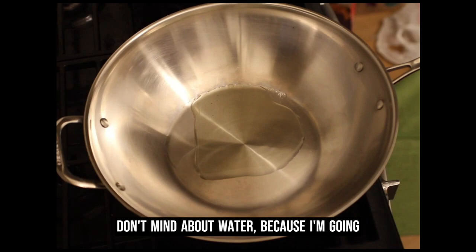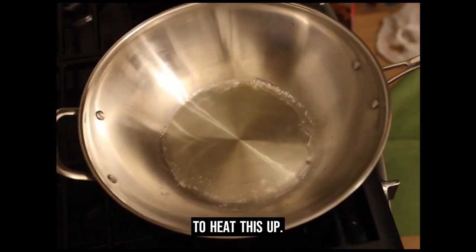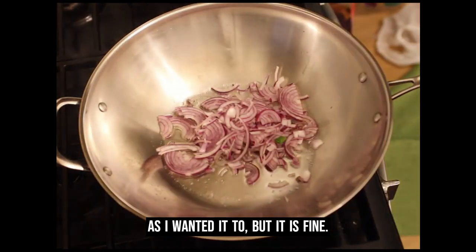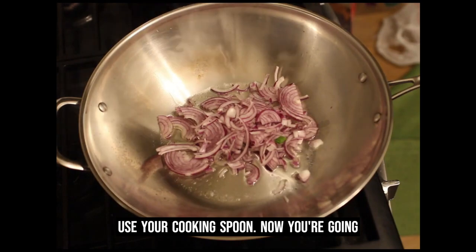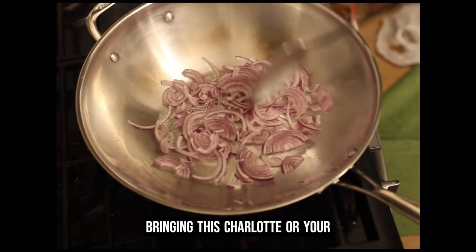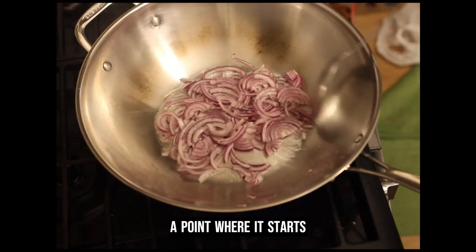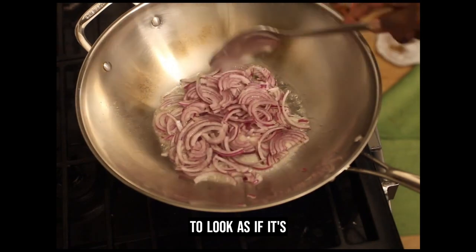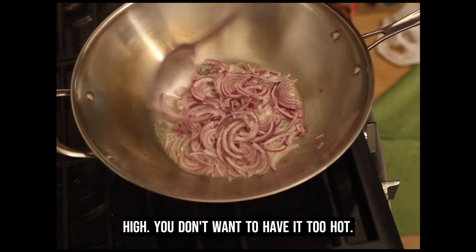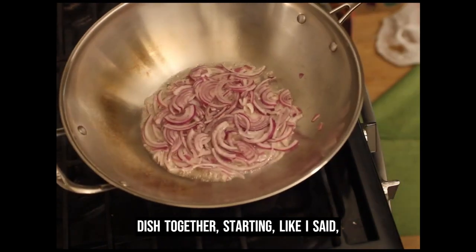I have some water in there — I don't mind about the water because I'm going to throw my shallots in there as soon as I have them ready. I'm not going to heat this up too much. The reason I'm putting the shallots in is because I have some water already in the pot. Use your cooking spoon and stir. All you're basically doing is bringing your shallots or your onions — I use red onions — to a point where it starts to look caramelized. Try to keep your heat at medium or medium-high.